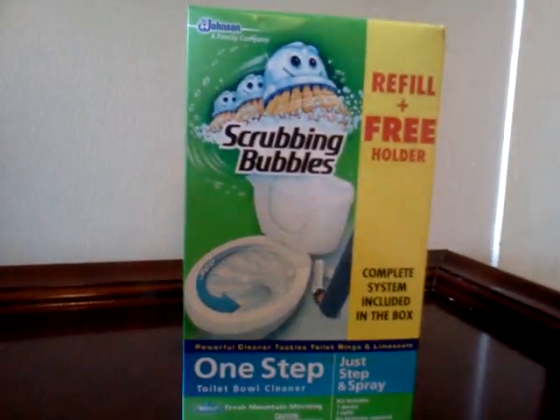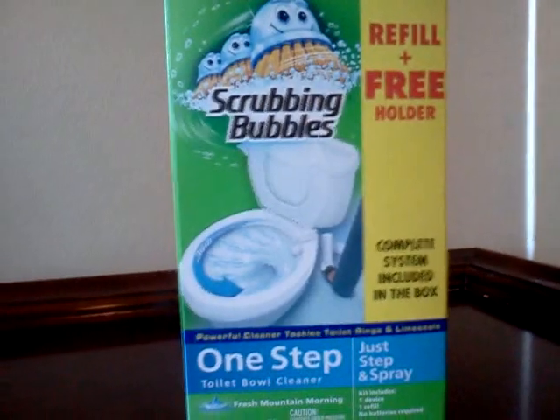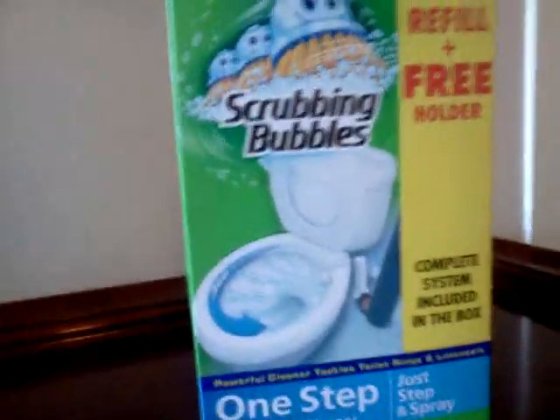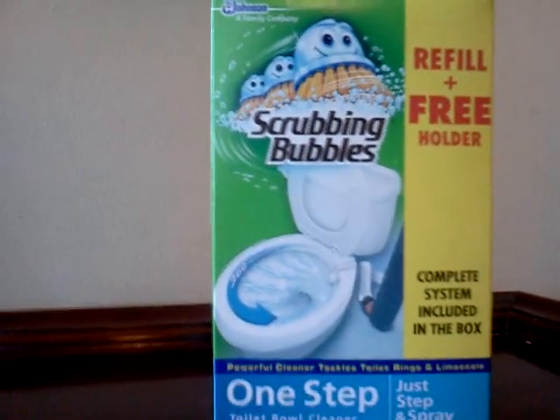I was like, are you serious? I said I have bought many, many before and I've never had a problem. And I was like, why? He said because it says 'Scrubbing Bubbles one step toilet bowl cleaner starter kit — kit includes starter and refill.' And I'm like, okay, and I was like, what do you think this is? I pointed to him — kit, one step toilet bowl cleaner kit, one device, one refill, is what I said to him. And he said, well, it's not the same thing. I'm like, yeah, it is.